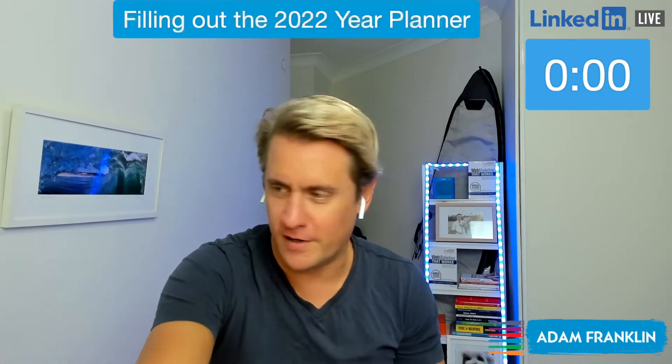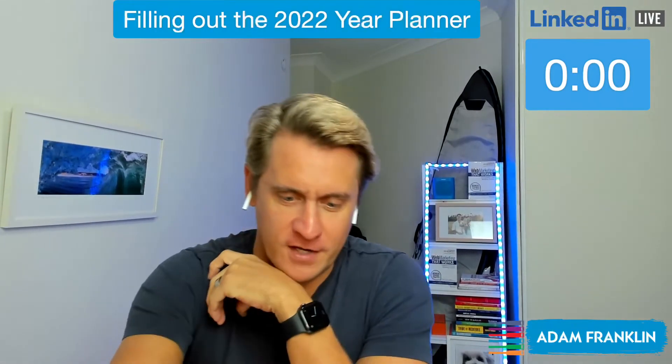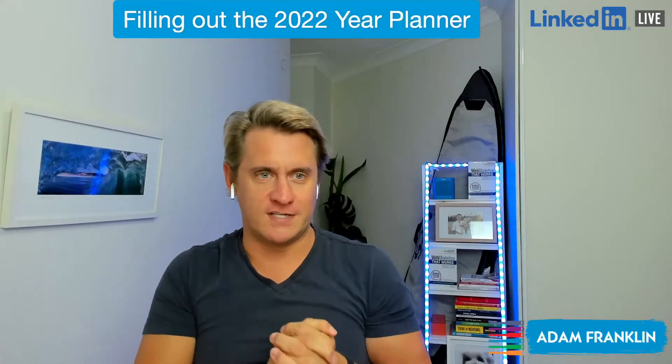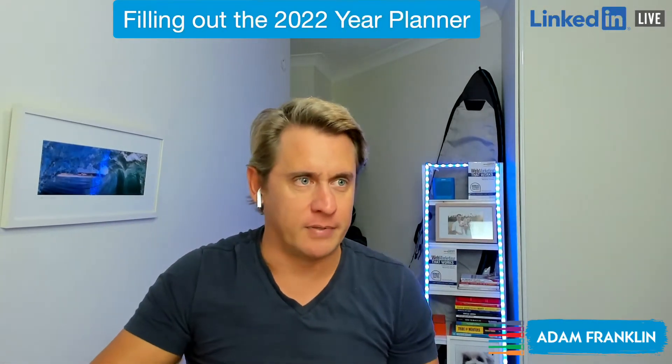All right folks, welcome to my LinkedIn Live. This is my debut doing it for you here, and the topic today is filling out the 2022 year planner.